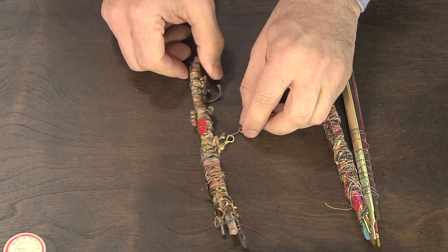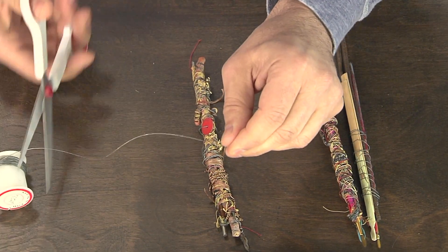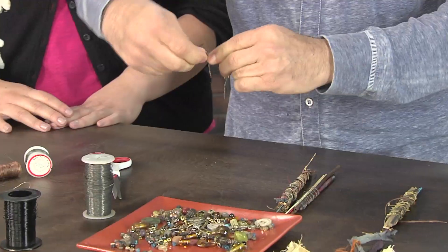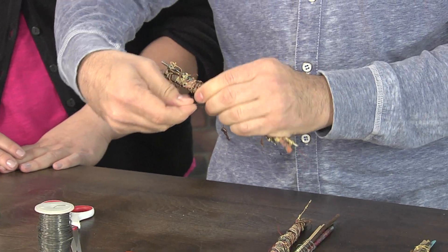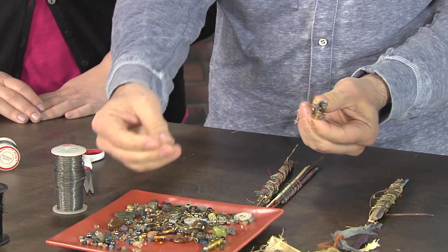So this is an example of one that's been done. What you're going to do is take your wire, cut off a snip, and begin to loop it around. Once it's looped around and sturdy, you're going to choose the piece that you're going to add — anything with a hole will work.